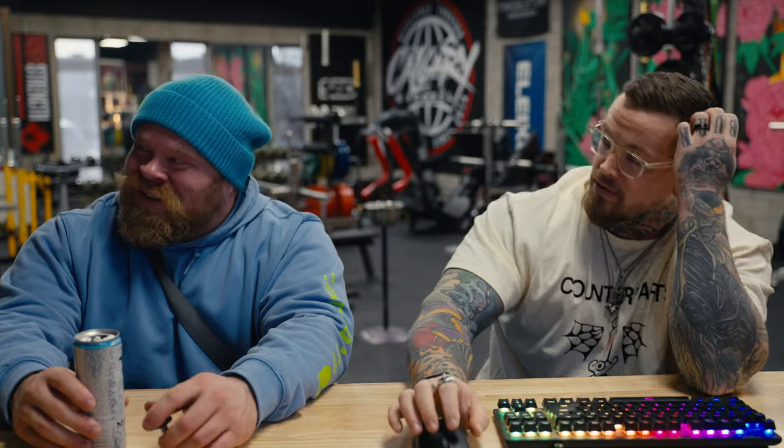Hello everybody, welcome back to another episode of Form Check Friday. I'm sitting here with this very handsome man, Dr. Seth Albersworth. If you haven't seen him on our channel, you should go check out his YouTube. Seth's going to help us with our Form Check Friday this week. Basically, we take your videos, analyze them, and try to give you some tips and help you lift a little better. Let's get into it — Dylan, what do we got up first?